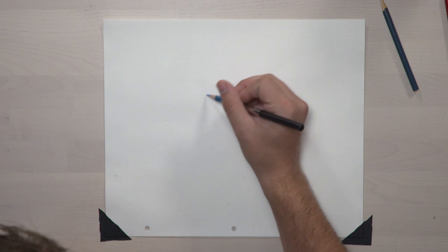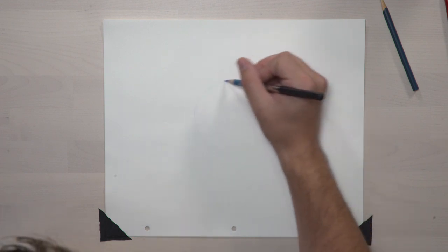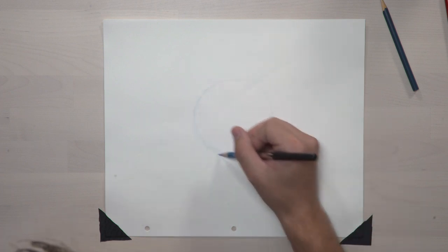The first thing we're going to do is draw a real basic shape. We're going to use this as a reference or construction shape in order to build our character's head. You want to keep your lines very light and loose — draw the shape about the size of an orange or an apple.